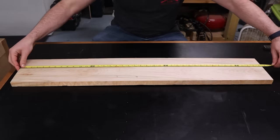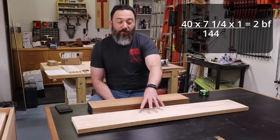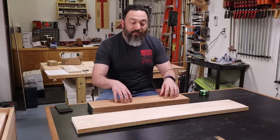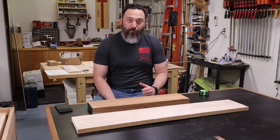This piece of maple is 40 inches long, seven and a quarter inches wide, and one inch thick. Multiply that together and divide by 144, and this is also two board feet. As far as the lumber yard is concerned, these are the exact same volume. You just multiply that volume times the board foot price to get the price for these two boards.